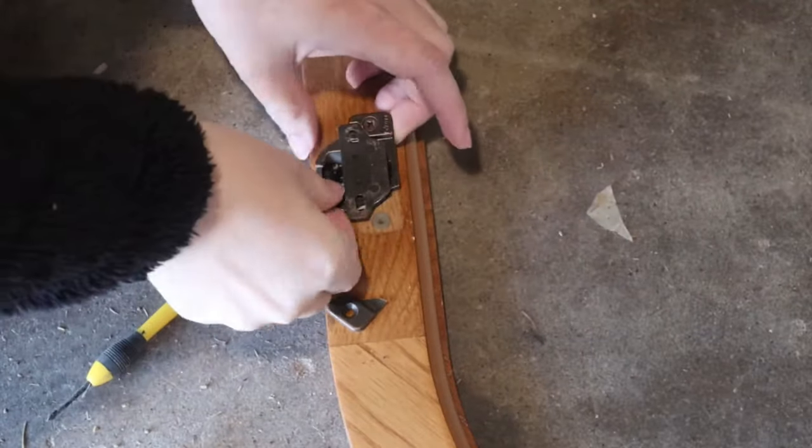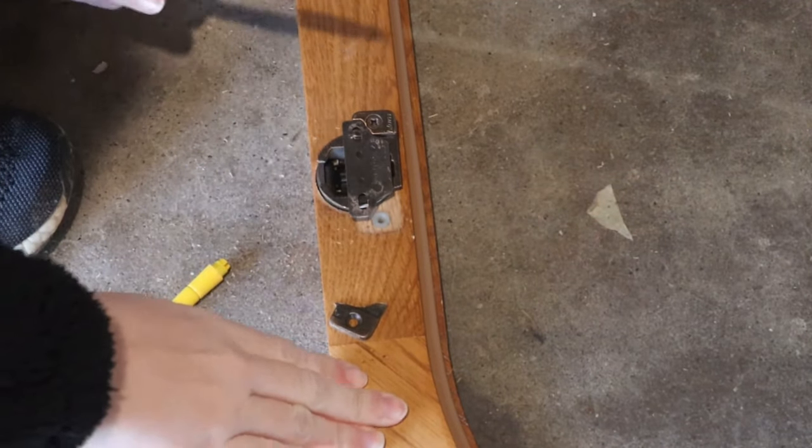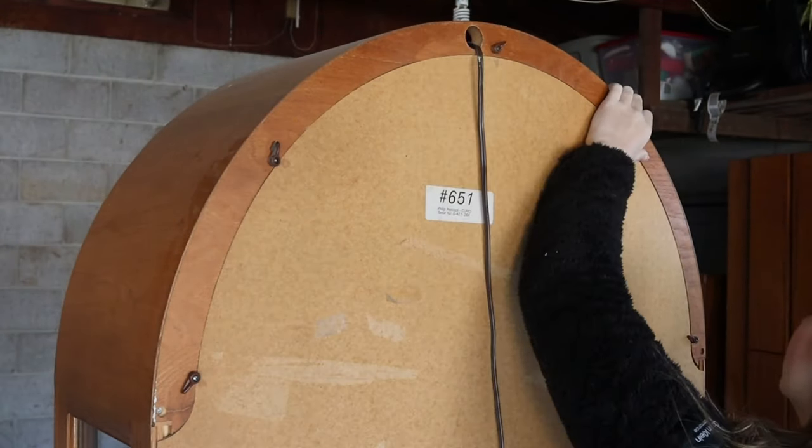First thing I did was remove the door and try to remove the hinges, and unfortunately I broke one of the hinges. I was kind of freaking out at this point — I was really worried I wasn't going to be able to find another hinge or fix this hinge, but you'll see later it wasn't a big deal.